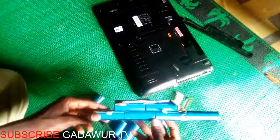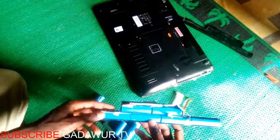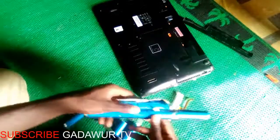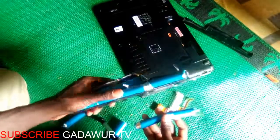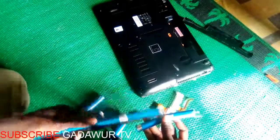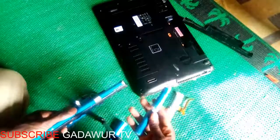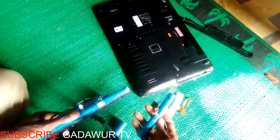The old battery has six cells — one, two, three, four, five, six. We are going to replace anyone that is bad with a good one, because the old one is not working, not receiving or holding a charge inside.